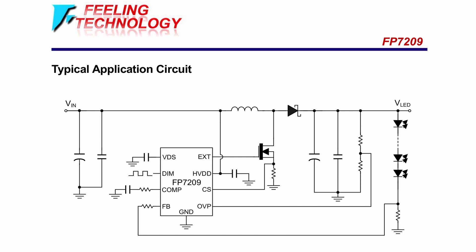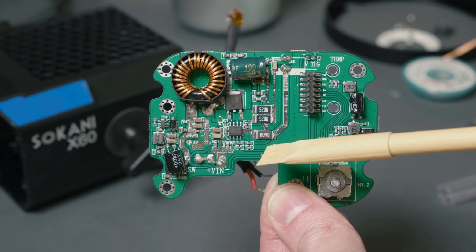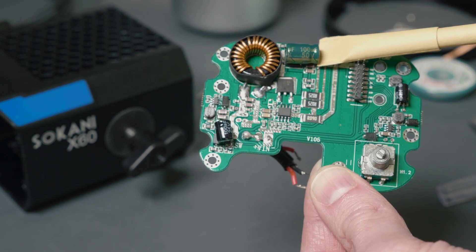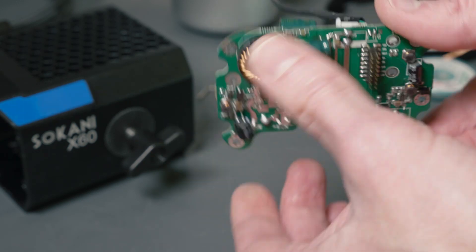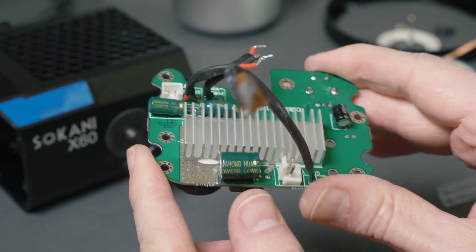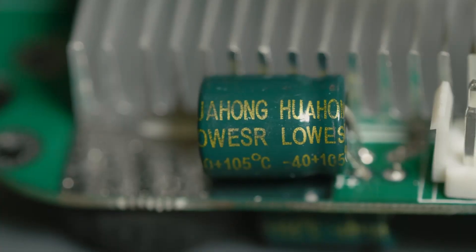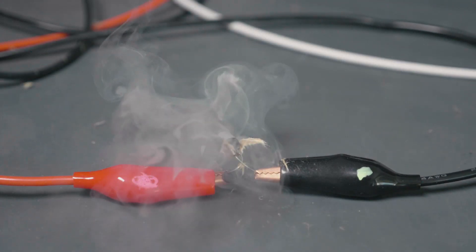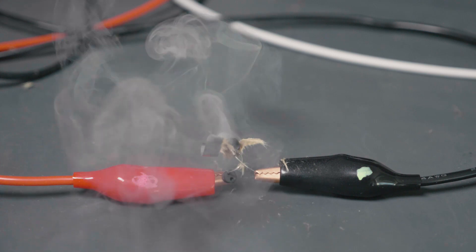It doesn't really deviate that much from just the standard design. You can see the great big current sense resistors — that's part of the feedback loop. There's a great big inductor positioned right in front of the main diode, as well as a capacitor here and some capacitors on the back. Speaking of capacitors, these are Hua Hong brand, which I'm not familiar with. Hopefully they're good, because bad caps can seriously mess up your day.